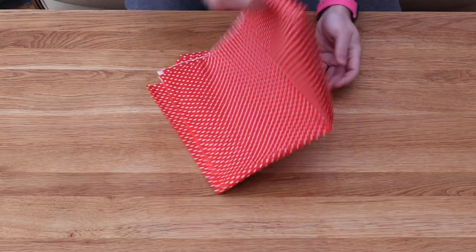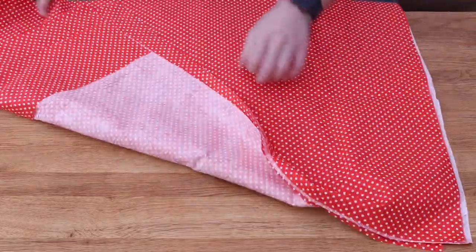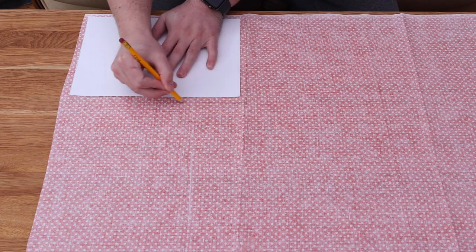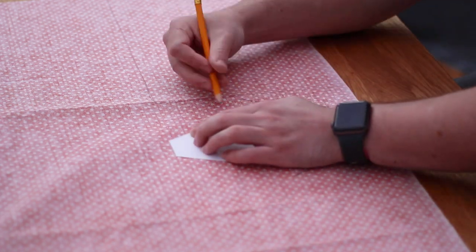Now we've got the paper templates sorted, we can transfer them onto the material. I'm going to be using this nice polka dot fabric, but of course you can use any pattern or colour that you like. I flipped it over so I could mark on the reverse side and traced around the rectangular section, making sure to leave a slight overhang — this will give me space to sew later. Because the triangle side pieces will be visible from both sides, I'm going to make them doubled over, so I traced around the piece leaving a bit of a border, flipped it over, and traced around it again.